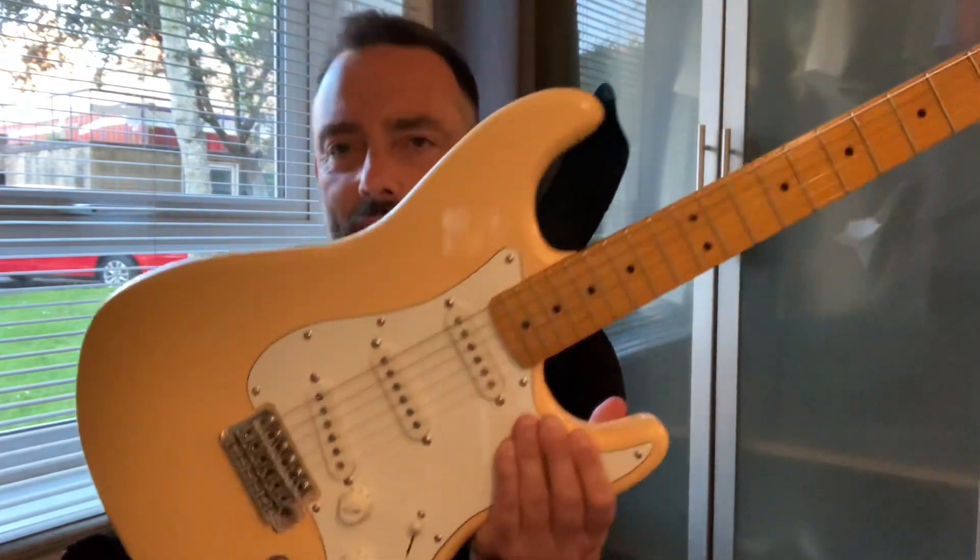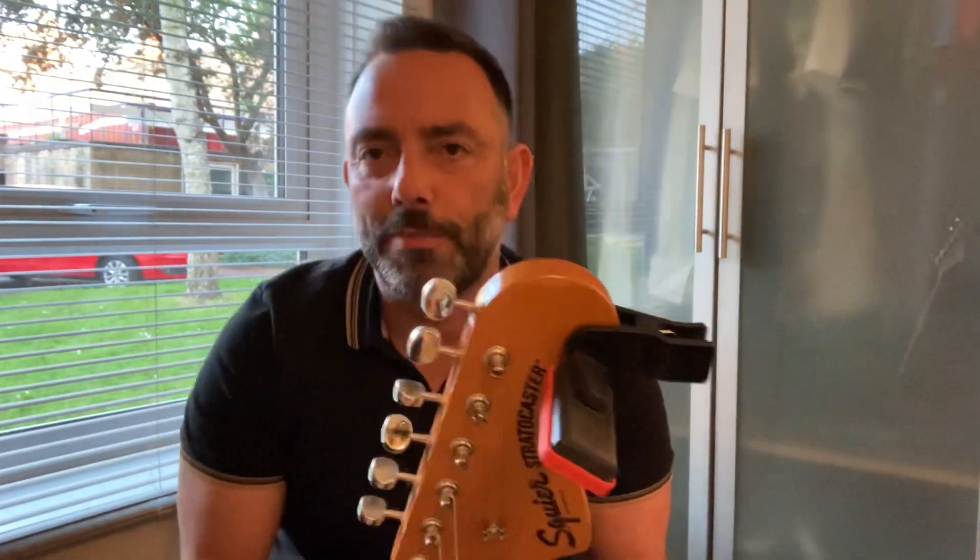My current fave is my Classic Vibe 70s Strat, it's £300 here in the UK. My most expensive guitar of late is about £600 — PRS SE models, various different ones, Fender Player Series, going back a few years I had a Gibson, or an expensive Epiphone, so about £600. Now my experience of a £600 guitar to a £300 guitar, and again it's just my opinion as a home player and a novice.